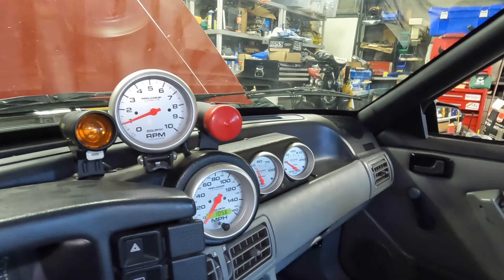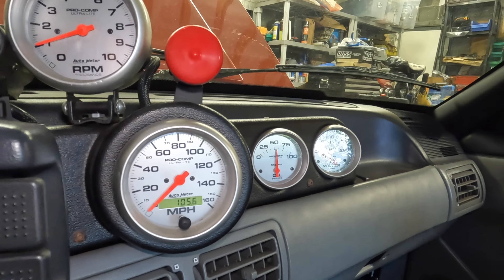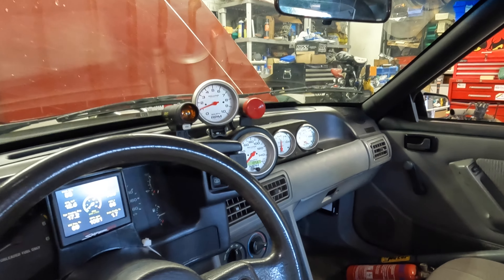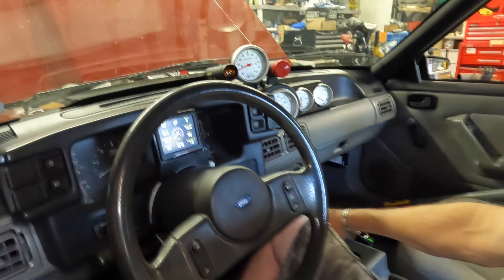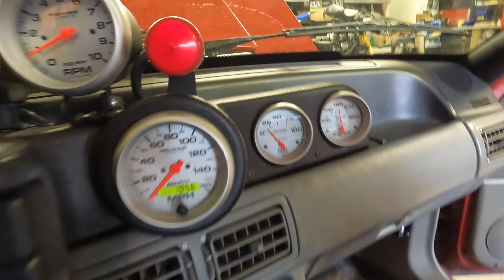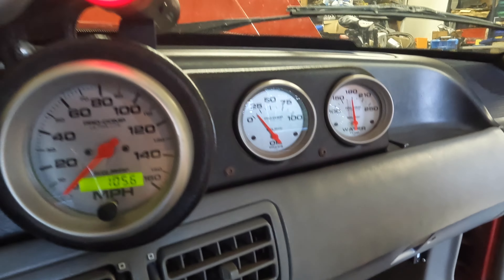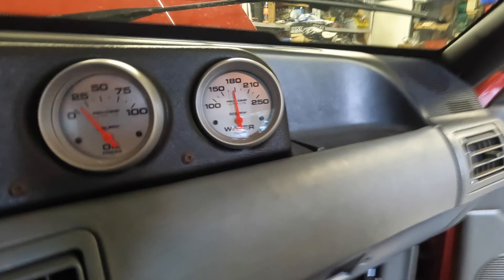And tight — there we go, easy as that. It's one of the easiest jobs we've done. Let's see if it makes a difference. On cold start I don't think we'll really see a difference yet — we'll have to wait till it warms up. Just over 50 PSI on cold start, which is normal; it'll go up as we rev it. We'll cold-sack it and come back when it's at about 180.